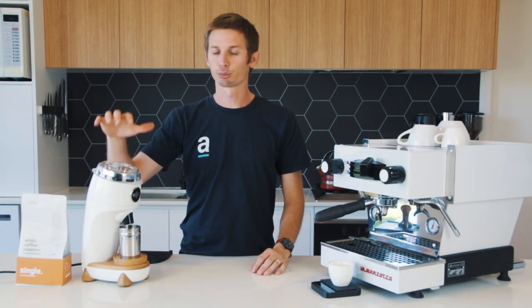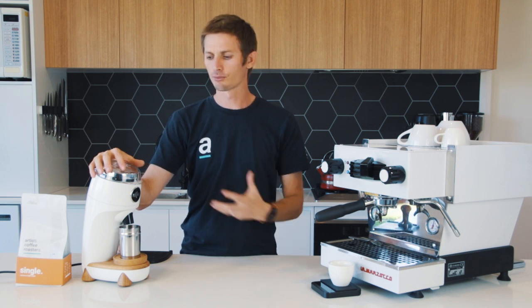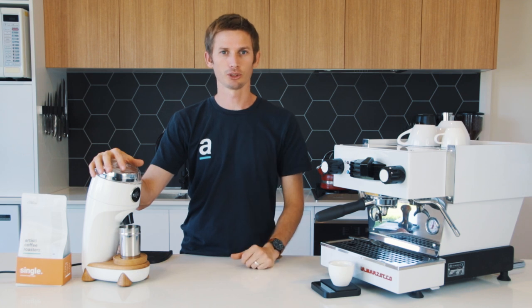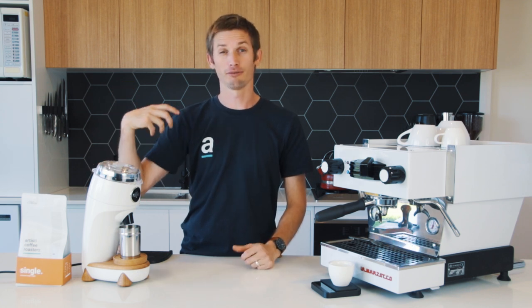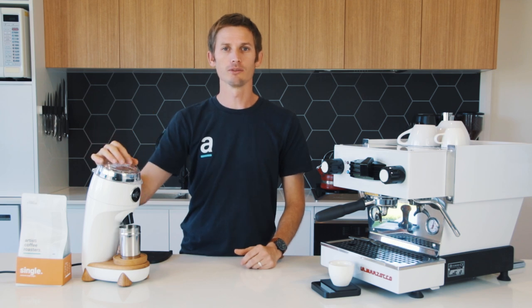Here in Australia the price of the Niche is around $1,250, and for what you're getting — with those large burr sets, the play features, and the look of it — I believe it's really good value for this grinder.